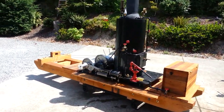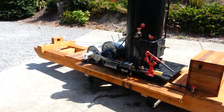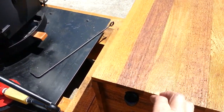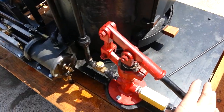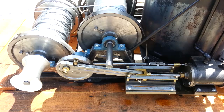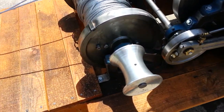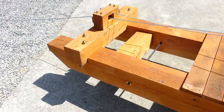The steam donkey is done — 12 and a half feet long, weighs about 1,500 pounds. The water tank is inside this box for the boiler, the hand pump is here, got two engines on it of course, and spools. There's 500 feet of 3/16th cable on each spool, got a gypsy spool here out of aluminum, and it's all made out of fir — the frame.